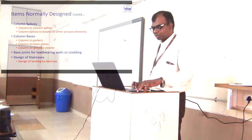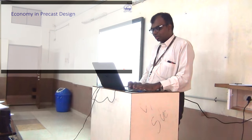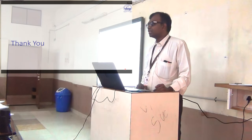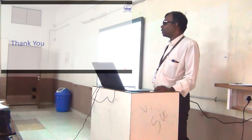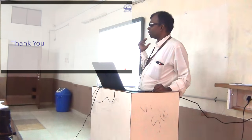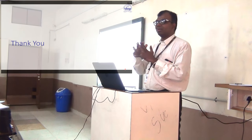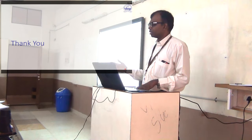We'll stop here as we don't have much time. In the next class we will go more into the design part — concepts for the design of precast elements. Remember, precast elements don't differ much from ordinary elements. The only difference is that these elements require very good connections, which are separately designed. Otherwise, design principles are the same as for any other element.